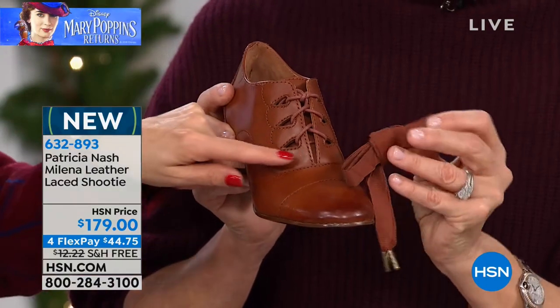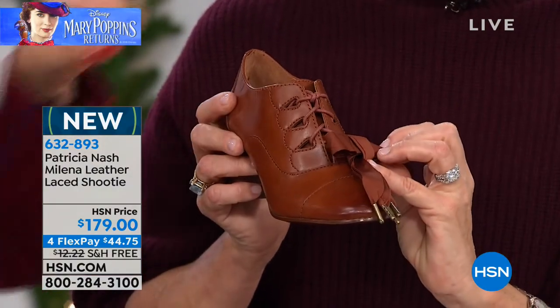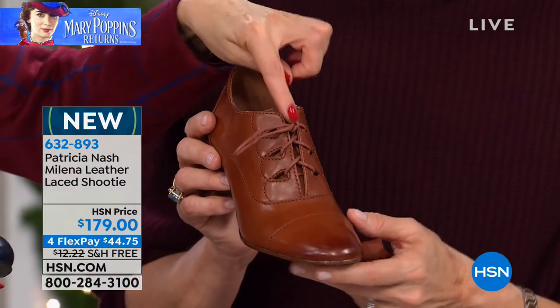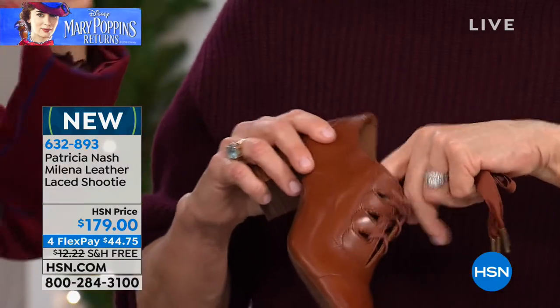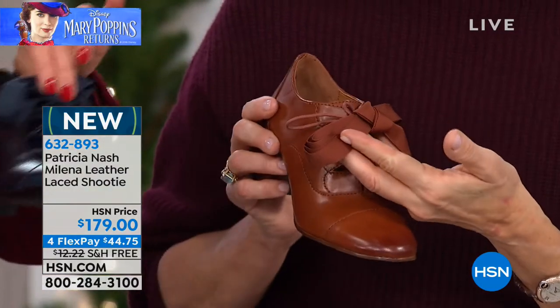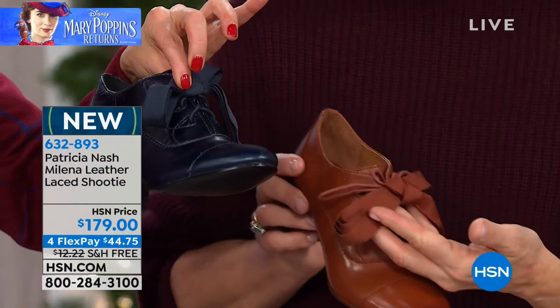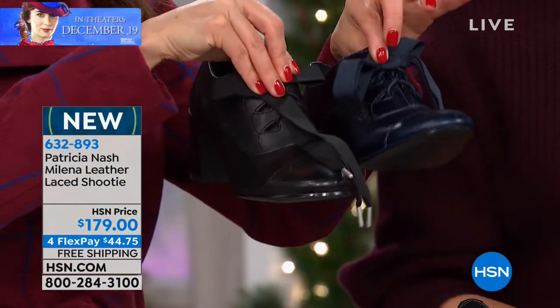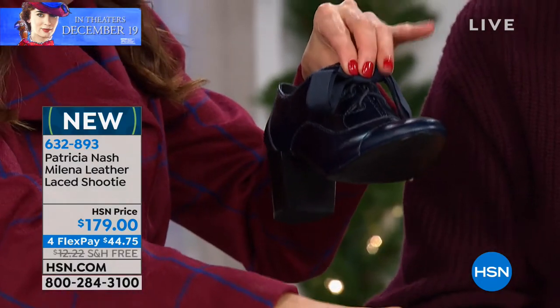They come with an additional set of laces. You're getting the wonderful lace-up design — a traditional lace that you can adjust and tie, and that's how you're going to get in and out of your shoe. And then if you want to add that ribbon, you'll get a navy ribbon with the navy shoe and a black ribbon with the black shoe, giving you one other way to wear that wonderful shoe.